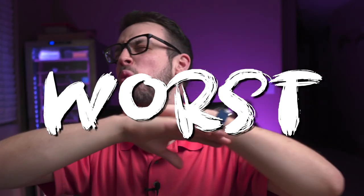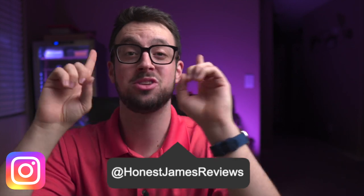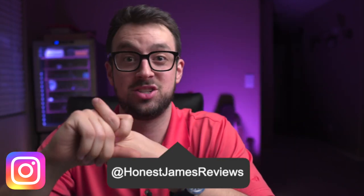We're talking about the absolute worst, most awful cigar advice I've ever heard. If you guys are new here, consider subscribing — today we're talking all about cigar advice and just the worst tips I've ever heard.